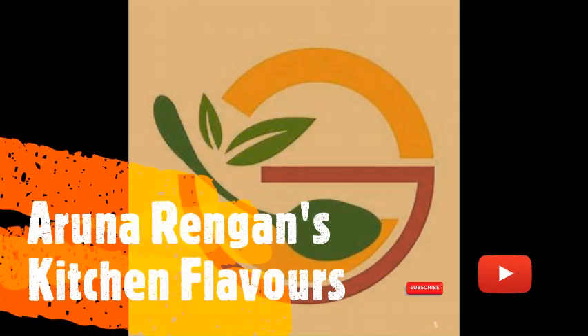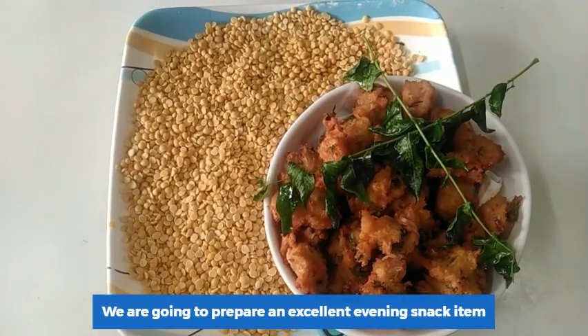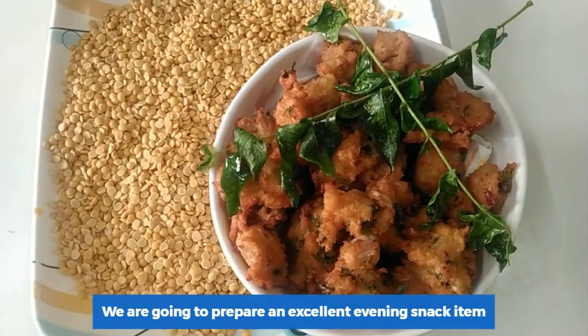Hi friends! How are you doing? Today we are going to do a snack item. In the evening time, when we come to the house, we will have a quick and instant snack item.